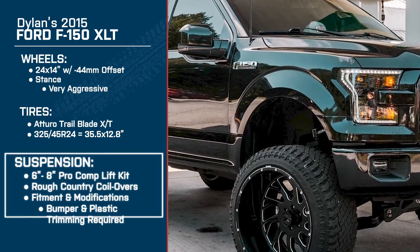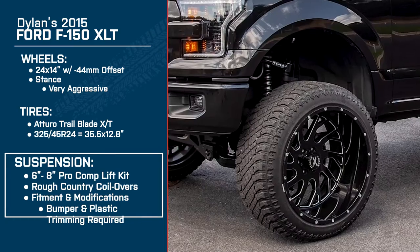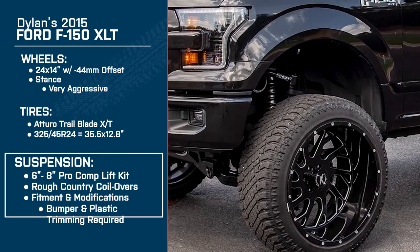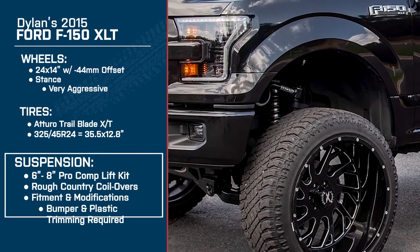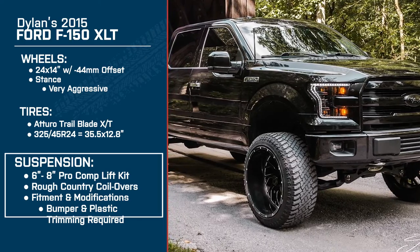Well, let's talk about how it's all possible — that lift. I did see some BDS upper arms on there. Can I assume you're running the full BDS suspension? No, I actually have a six to eight-inch Pro Comp lift and I got the BDS upper control arms because when I would turn, it would sort of pop a little bit on certain angles. And before I got those Vertex shocks, I just had the little blocks with the stock suspension. I didn't like it — it didn't ride that good, but those shocks helped a lot.